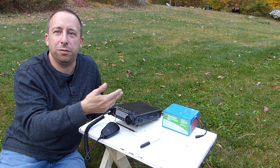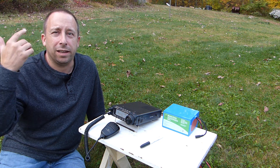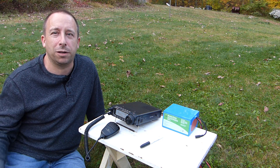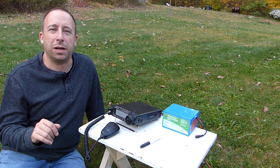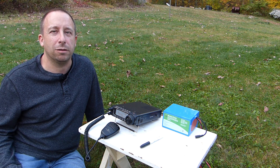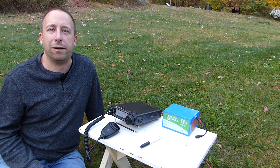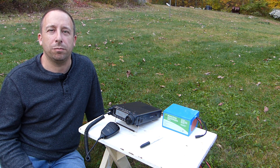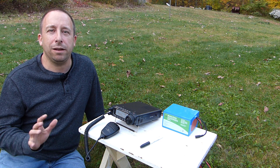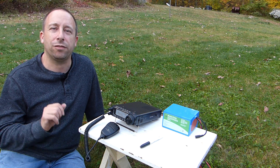Looks like it's working pretty good. We made two contacts there in the Pennsylvania QSO party, just on my portable antenna and the BioNL battery. So I think we're good to go. Tomorrow happens to be Columbus Day and I'm off from work — I may go activate a park tomorrow if I can find some time. So anyway, if you want to learn more about the BioNL battery check the links in the description below. If you enjoyed the video please give it a thumbs up, and if you'd like to leave a comment or subscribe feel free to do that as well. Thanks for watching.